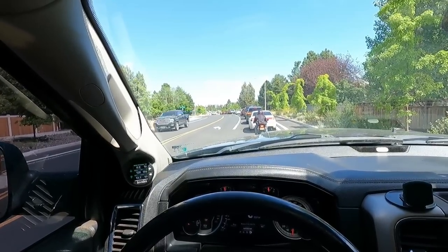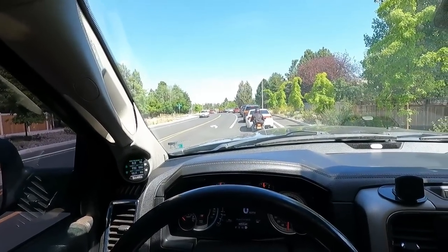Man, I'm so glad these roundabouts got rid of all the traffic problems — so much better now.